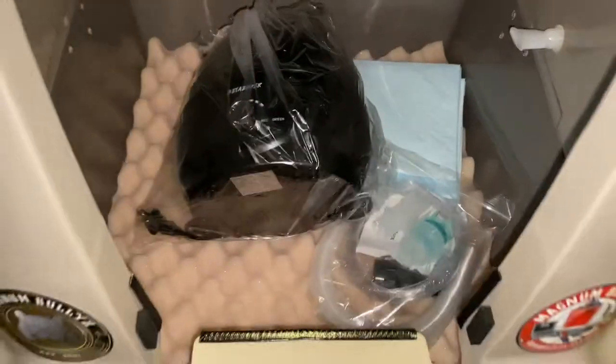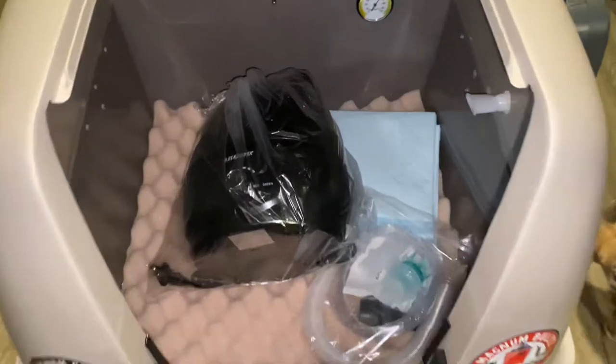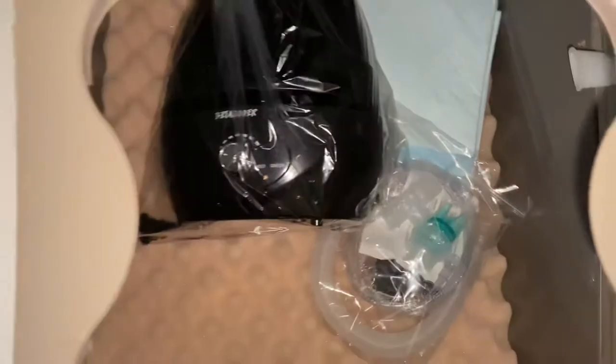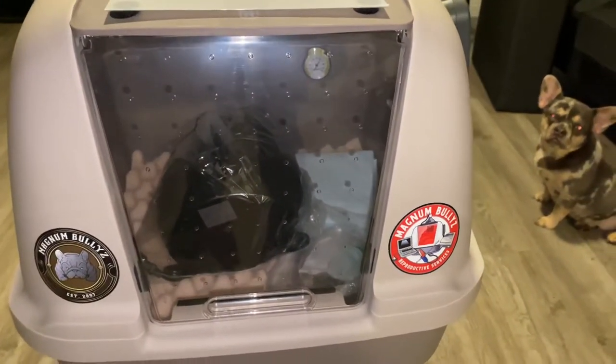Overall, we're happy with this purchase. Thank you, Magnum Bullies, we appreciate it. Very well-built incubator right here. You could go inside and open this part up and then just close it. Very, very happy with this purchase.